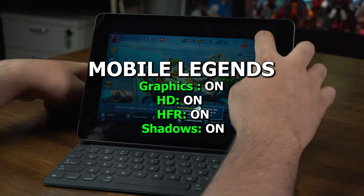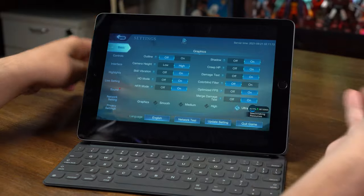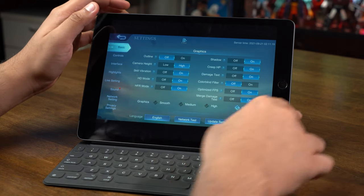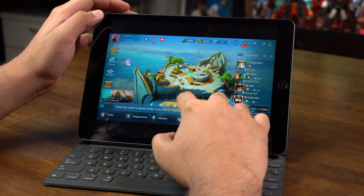Let's quickly go in and see what settings we have. Everything's on high — HD mode, HFR mode, graphics are on ultra. It's being blocked by the download screen but it says ultra right here. So we have everything set for a live test. Let's get into a casual game, a classic game.